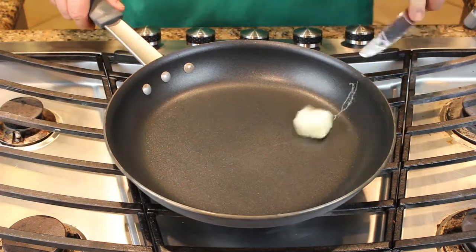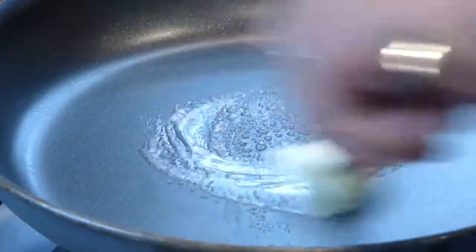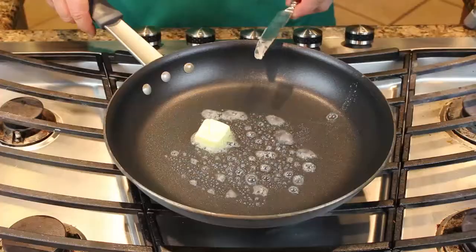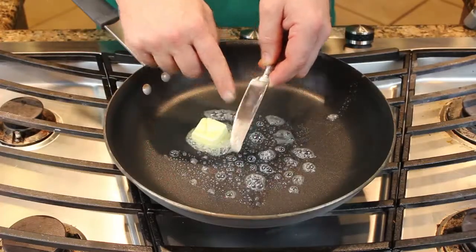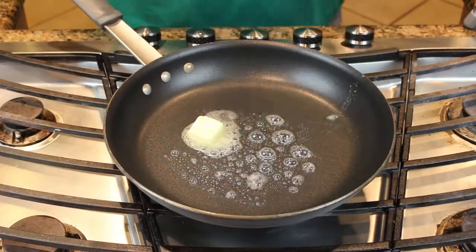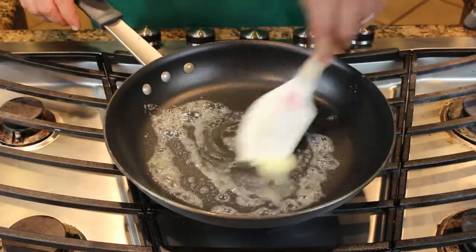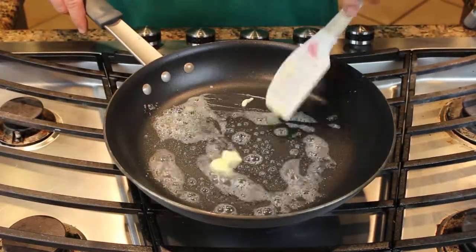For this size pan, I'm going to use about a tablespoon of butter. I know what you're saying — John, you spent $12 on that Teflon pan at Costco, why do you have a metal implement in it? Don't use metal in Teflon. Use silicone. Use plastic. Use anything but metal. Don't ruin your new Teflon pan.